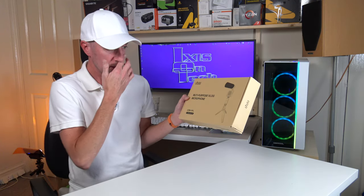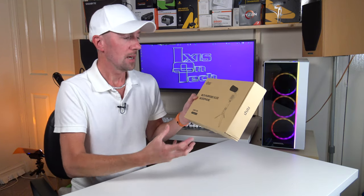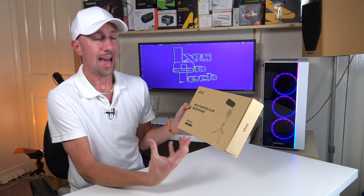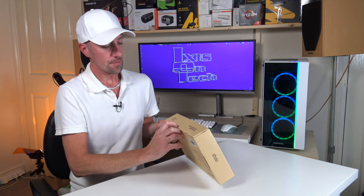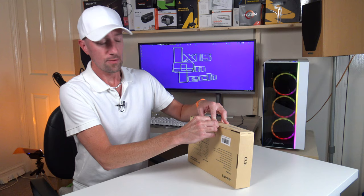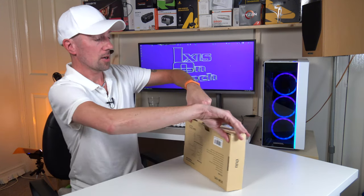So this comes with a little tripod that you can clamp something onto, a phone holder, a mobile phone holder clamp, a light, an LED light, and an Uhuru Microphone. I've got one over my shoulder over there that I regularly use for my voiceovers. So let's have a look to see what we get in the box.